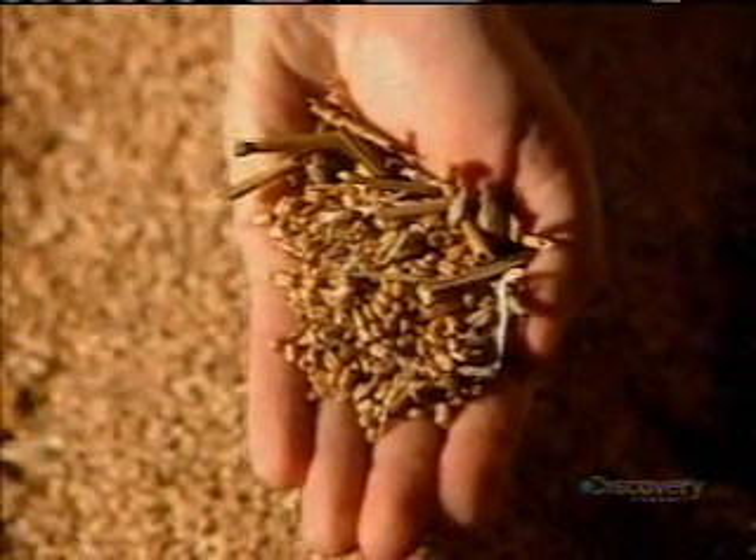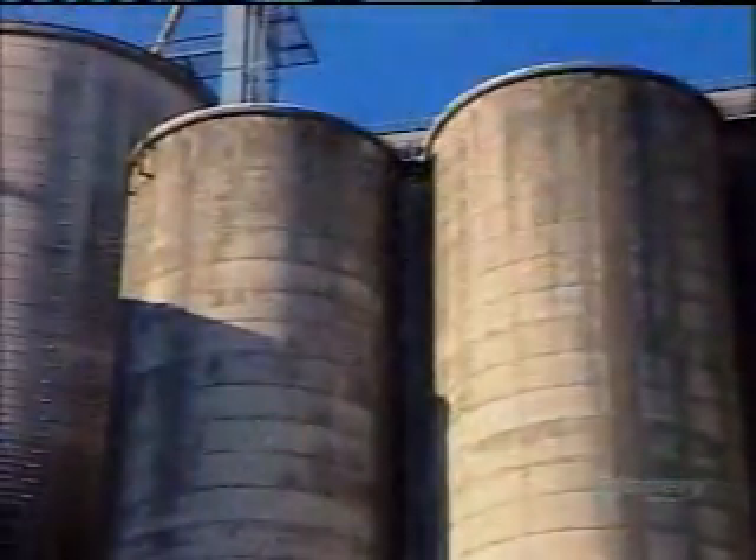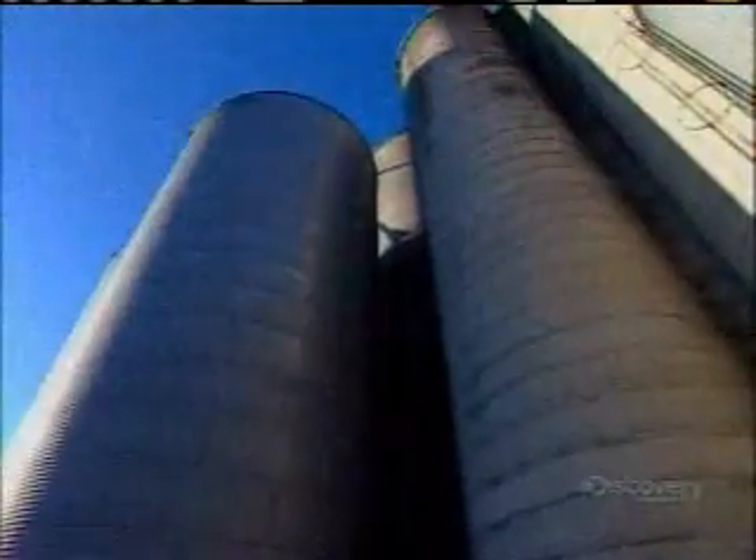From there, the grain goes into a cleaning machine, where a system of sieves removes impurities such as straws, sticks, and grain dust. The wheat then goes into storage silos until milling time.